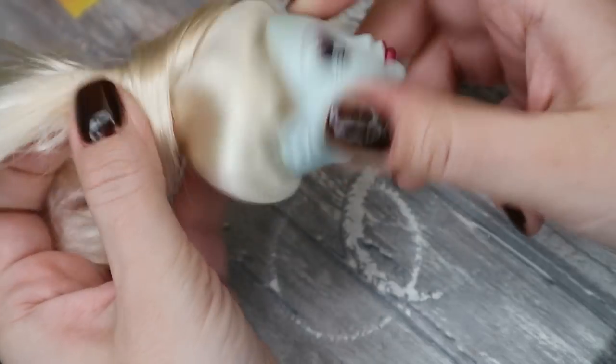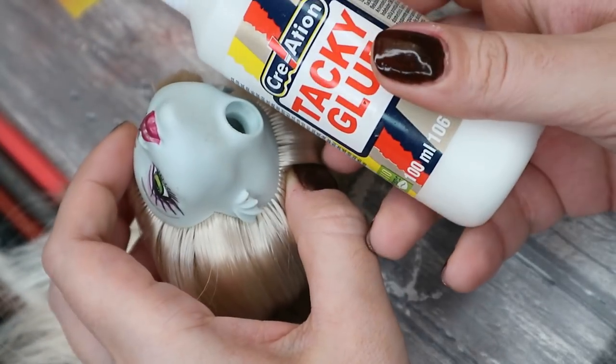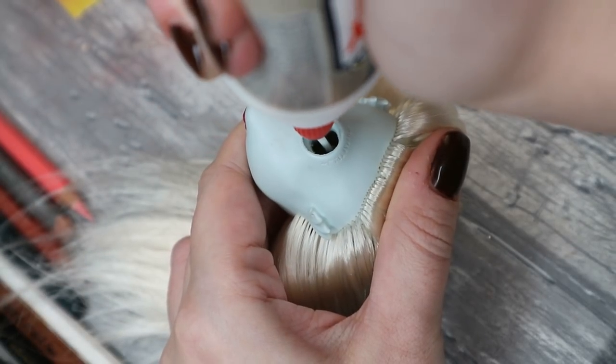When the re-rooting is done, I attach glue inside of the head and spread it there nicely to cover all the roots.